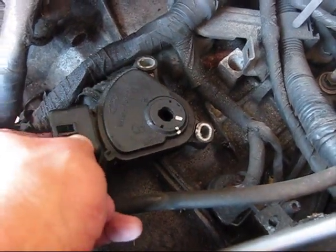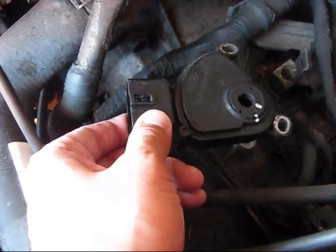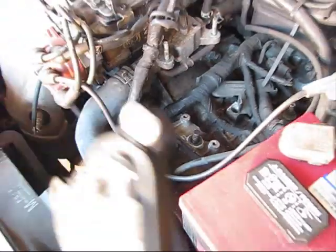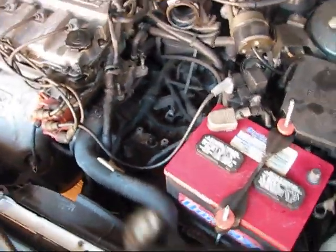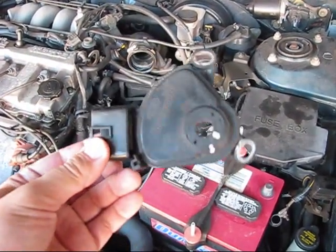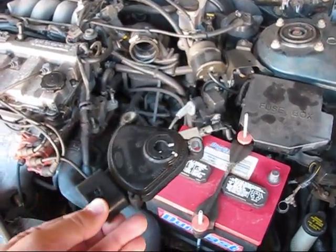You just need to use an 8mm socket to remove those two bolts, unplug the electrical connector, and the sensor is out of your way. This is approximately 15 minutes of labor. Replace this sensor and give it a try — I believe your transmission will be like new when the sensor is replaced.